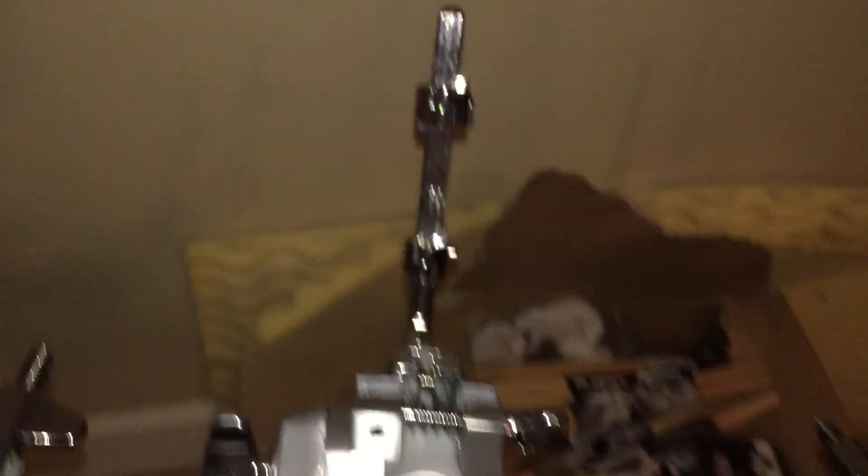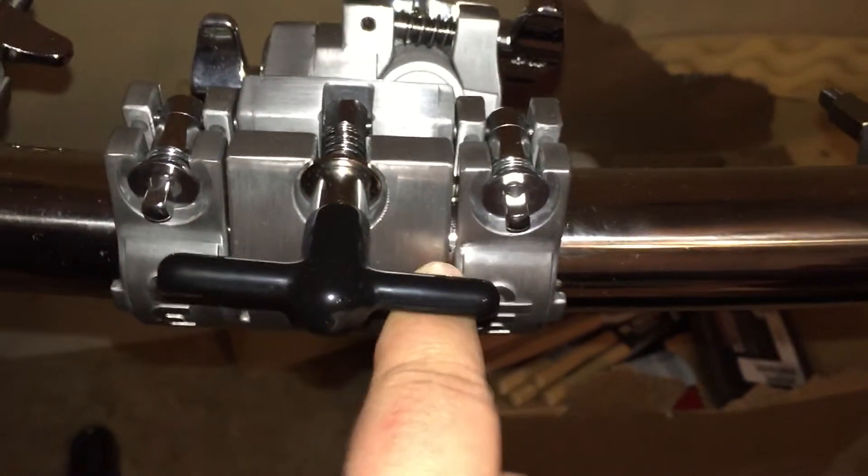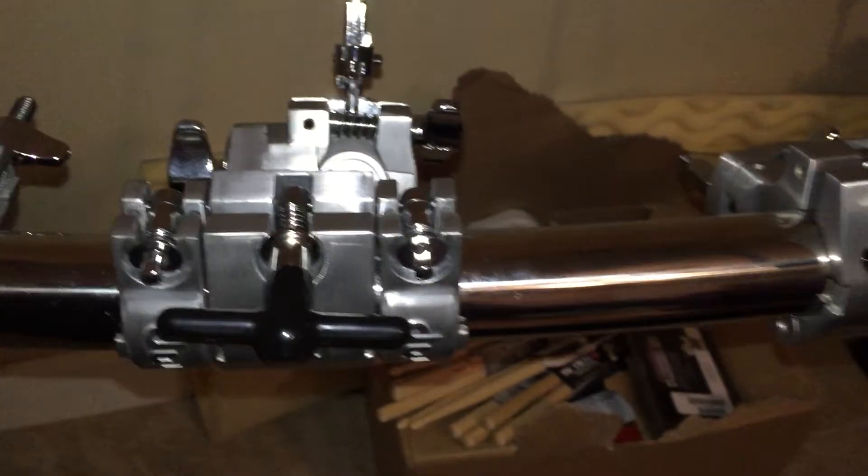I went ahead and got the angle B clamp for my Tom holders, and each clamp comes with only one of these memory locks.